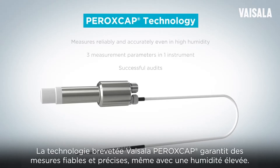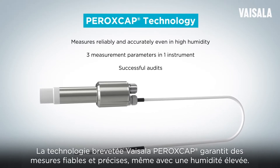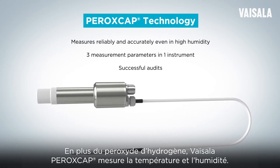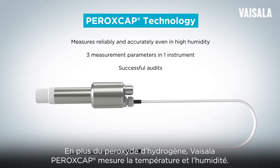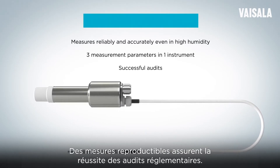The patented Vaisala Peroxcap technology ensures accurate and reliable measurement even in high humidity conditions. In addition to hydrogen peroxide, Vaisala Peroxcap measures temperature and humidity. Repeatable measurements help to ensure successful regulatory audits.